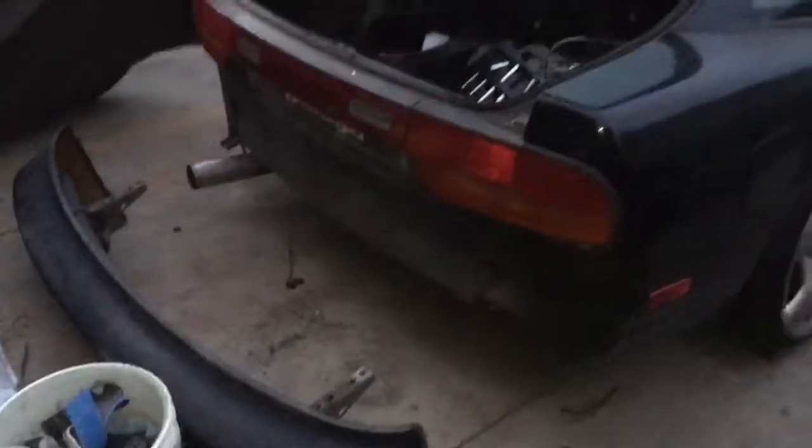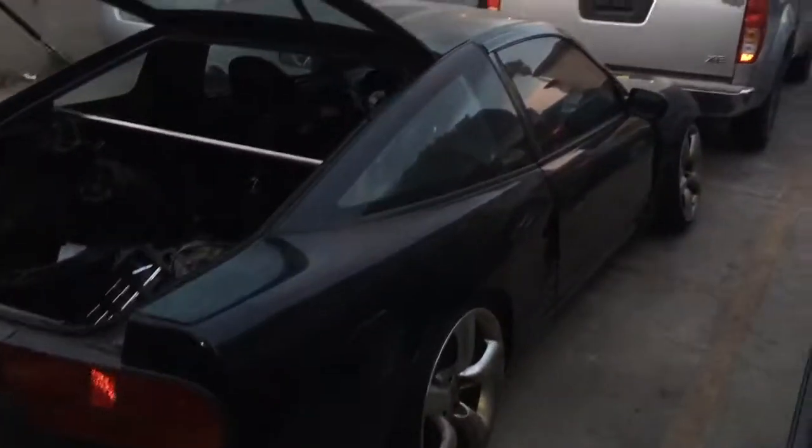Once you take these out, just be careful because the bumper will just come straight down. Right before it comes down, disconnect your lights. Disconnect them — that's pretty much it, super easy steps.